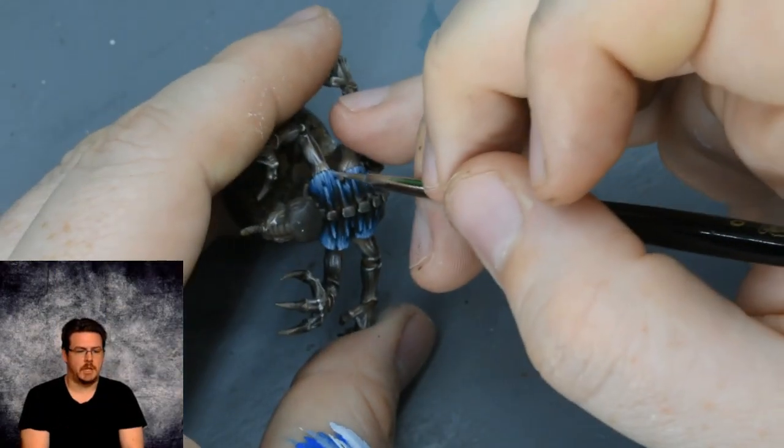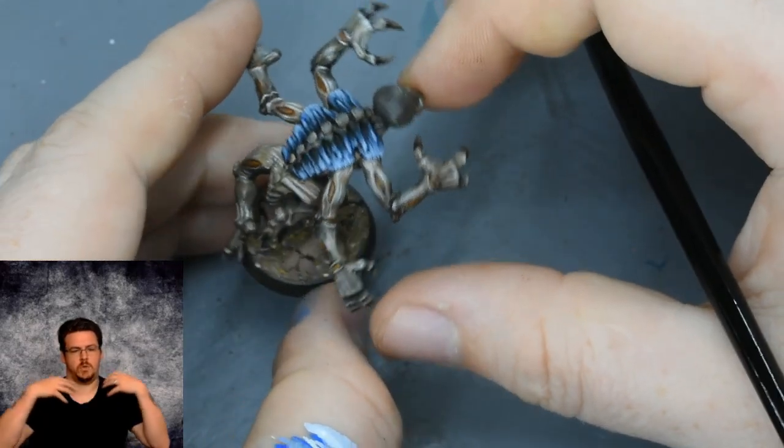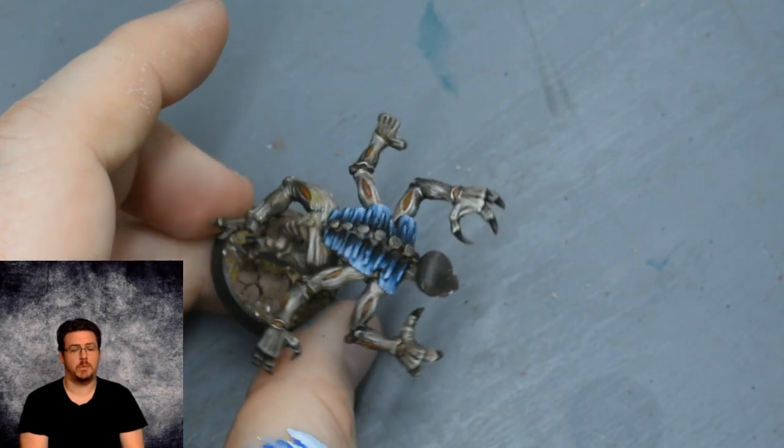So this is it — you can see we've got our brightest points and it's definitely brighter towards the top of the shoulder pads near the head, which is what I want across the army. It's quite a simple process.